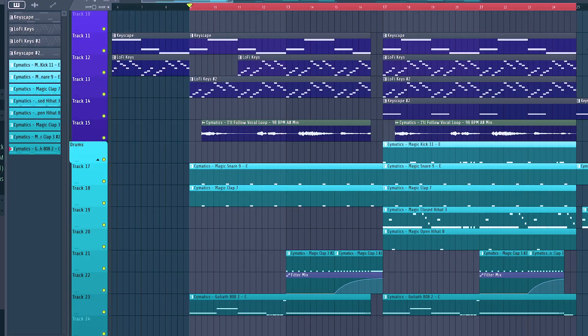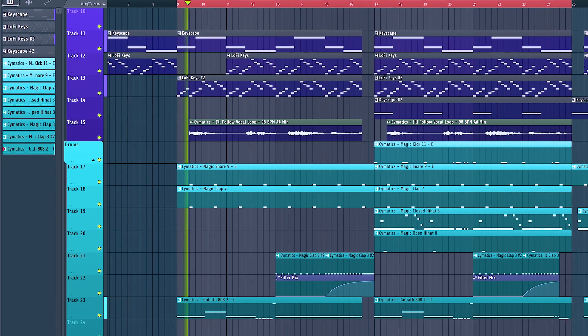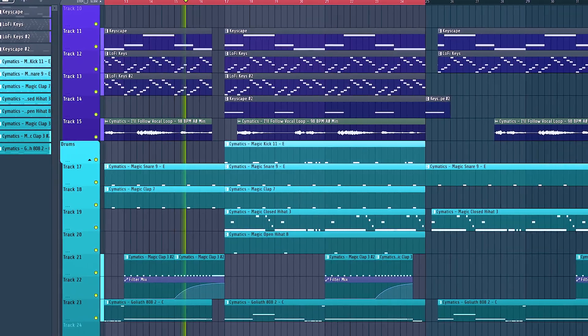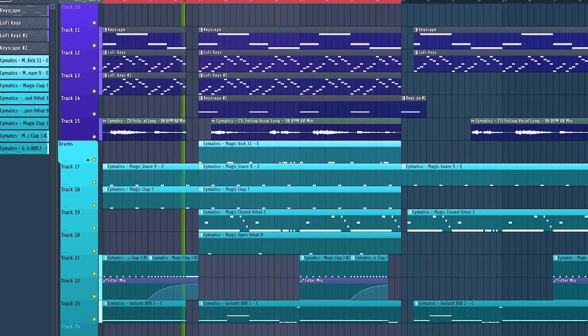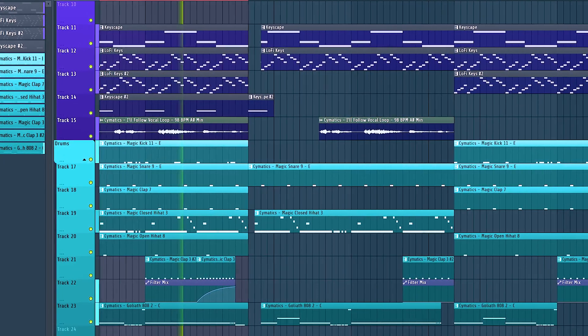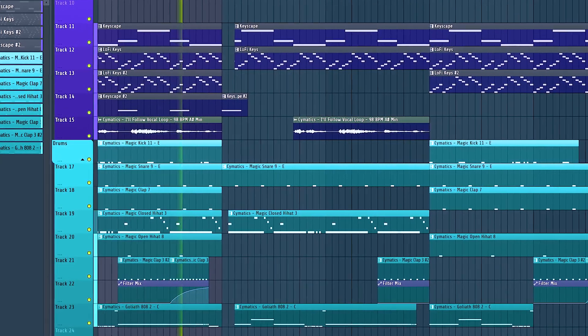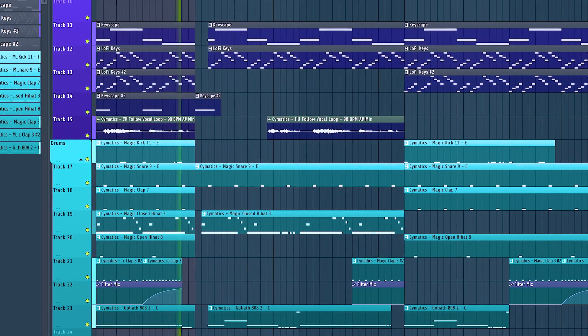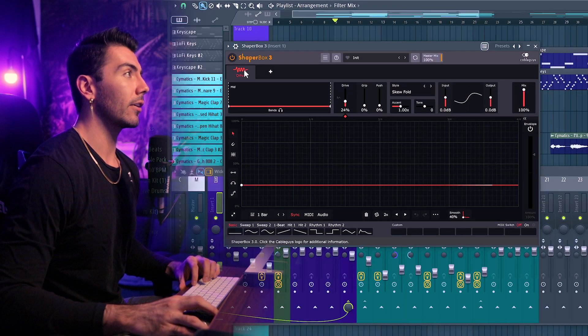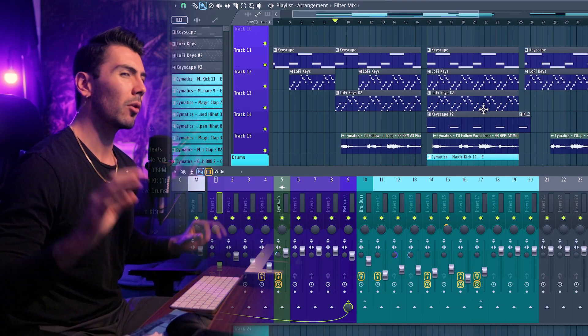Alright, so here's what the original loop sounds like before adding ShaperBox 3. Those are the tracks so far. Some of them do have ShaperBox 3 already — the old stuff like drive and panning, mixing things like that. But now we can start using some of the new tools in ShaperBox 3.